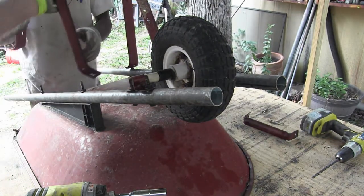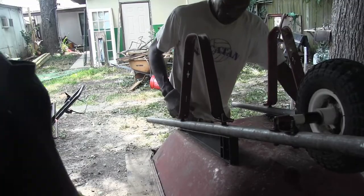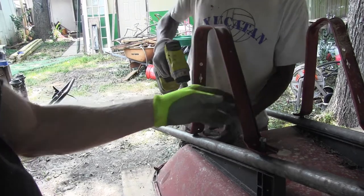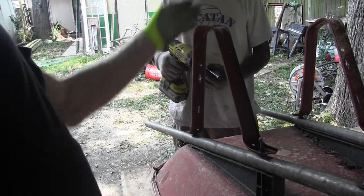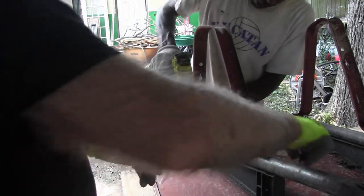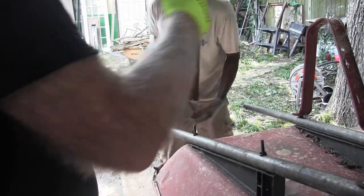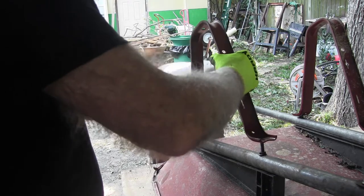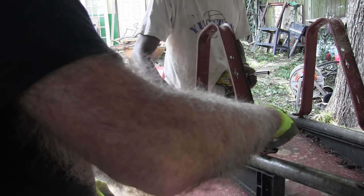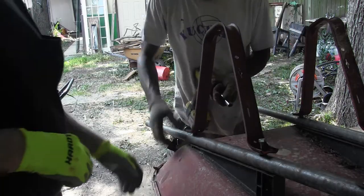This bracket on there. But before we do that, you got the nuts? Yes, sir. Wait a minute, this is going on backwards. That one's sloping that way. This one's got to be turned around. Oh my gosh. Sure glad you caught that. I'm glad you did, Lee. Good job there, Ron. Now put it on right.